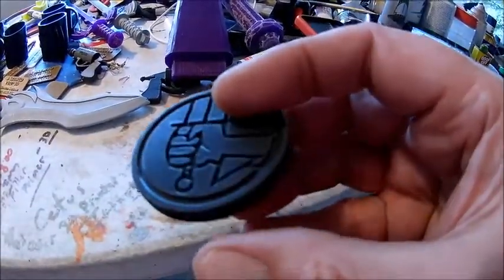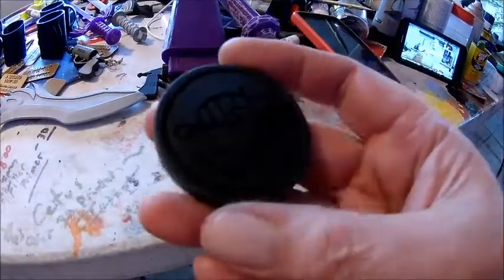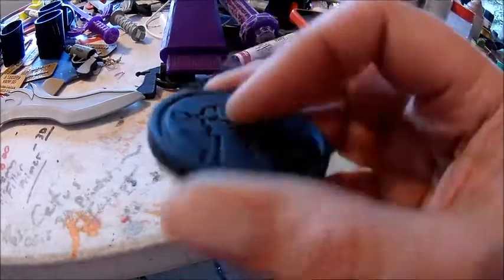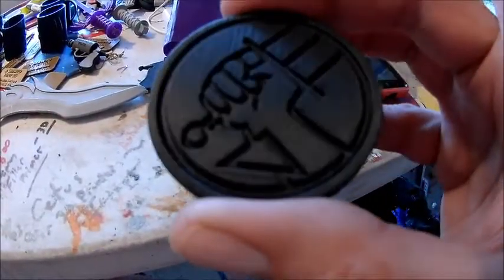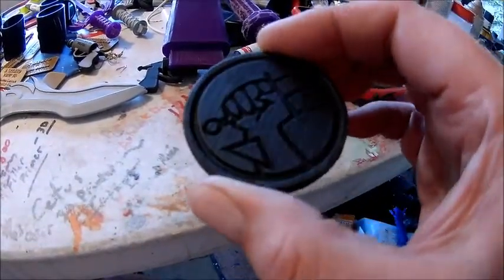I've been looking on Amazon — they've got like the two umbrella stand lights or whatever for $40. I don't know if that's actually something that would work, but if anybody has any suggestions just leave them in the comments. All right, let's hang this up, get it painted gold, and get this video posted.